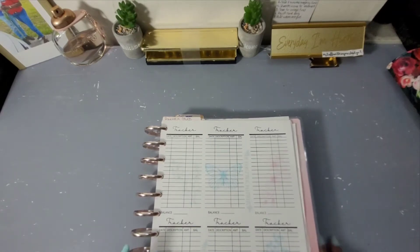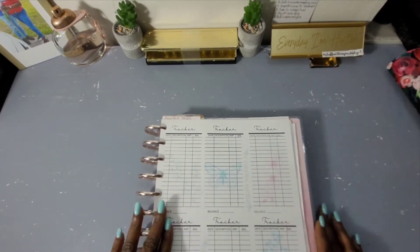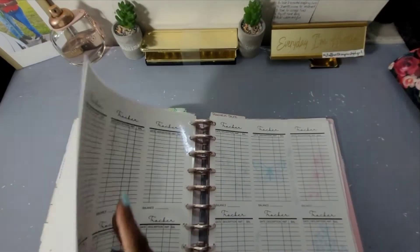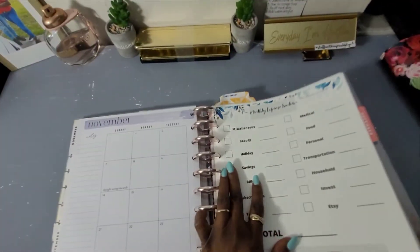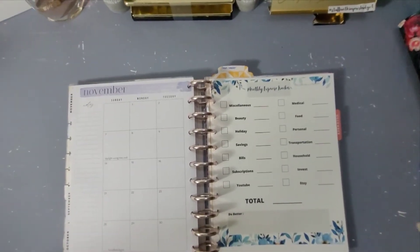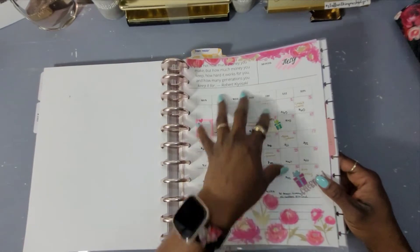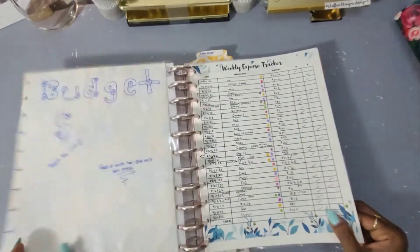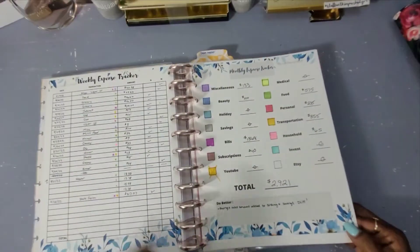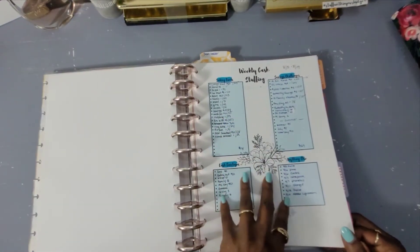This video is a tracker update. I went in and realized I haven't been writing down what I've been stuffing, even though I have a separate cash stuffing sheet. I like to track things multiple ways — I track what I spend monthly, I itemize it, and I also track what I stuff when I get paid weekly.